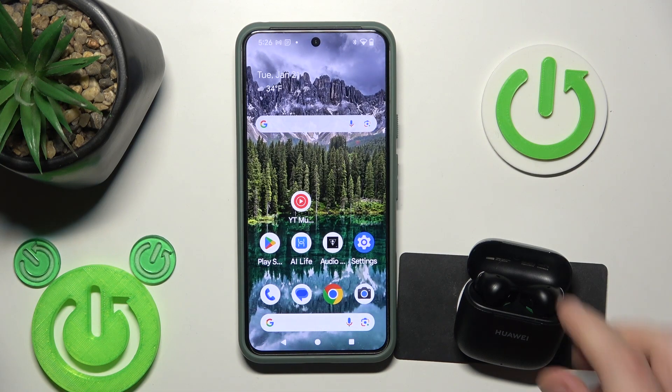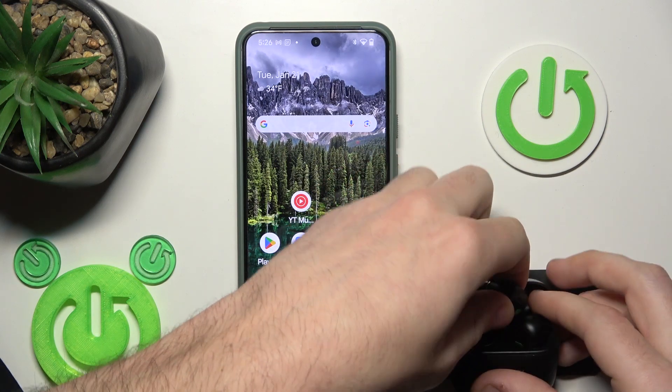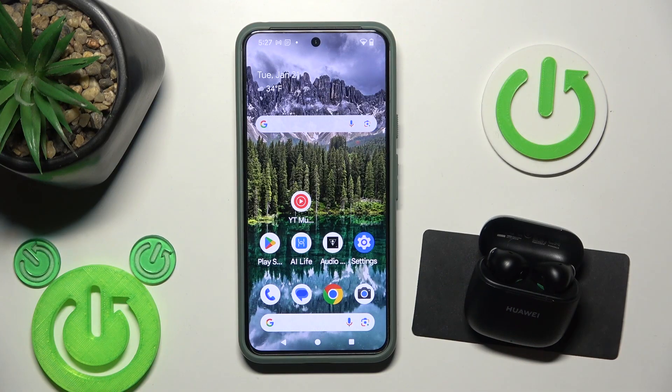But if it doesn't, just put your headphones into the charging case and wait about 15 seconds. Close it, of course, and now we can wait. Now open it and check your earbuds.